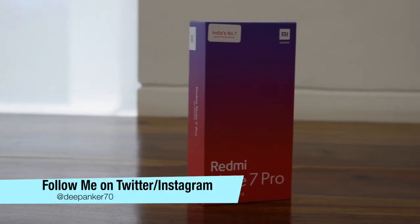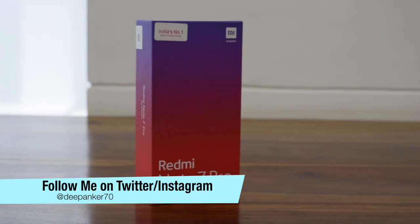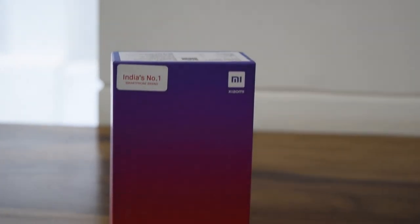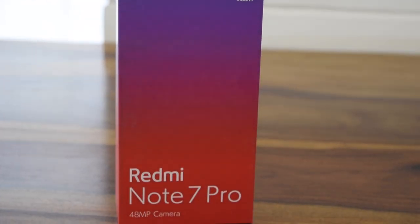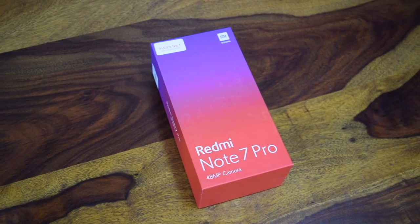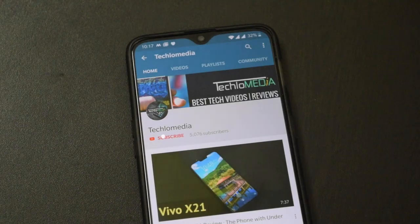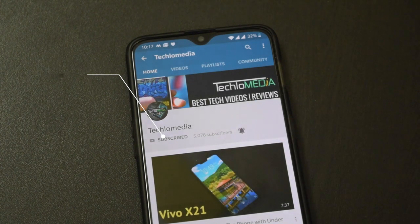Hey guys, I am Dipankar back with another video. In this video, I am going to be doing the review of Xiaomi Redmi Note 7 Pro. The phone is already popular and I saw long queues in front of Mi Home stores on the first sale. Redmi Note 7 Pro packs good specifications for its asking price. I have been using this phone for the past few days and here is my in-depth Redmi Note 7 Pro review. But before I start, I request you to please subscribe to our channel and tap on the bell icon to enable notifications.